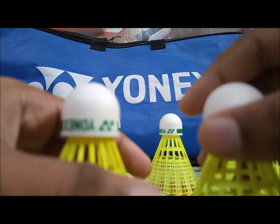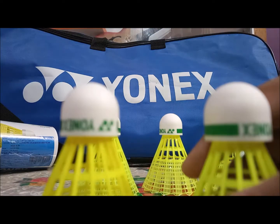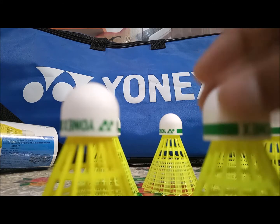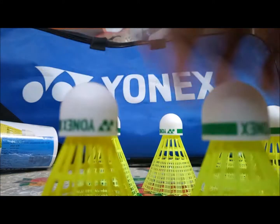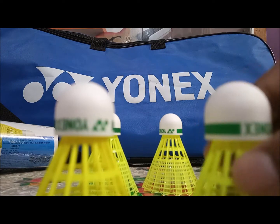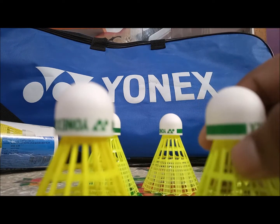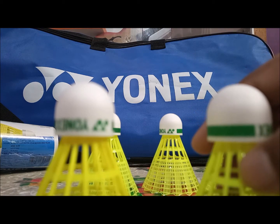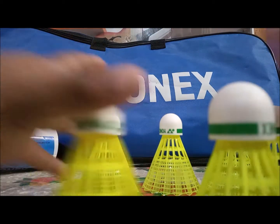Talking about the Mavis 350, because you get a wooden cork, it won't go up very swiftly — it won't go up as high in the air as these shuttles. Because the cork on the Mavis 10 is recycled and very light, the shuttle will go up really high, but not in the case of the Mavis 350.